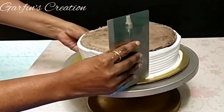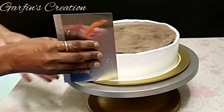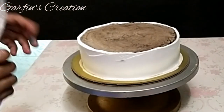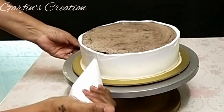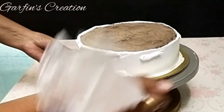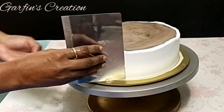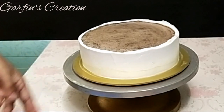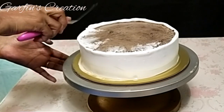Now either with a steel or a plastic scraper, smoothen all the sides round to make them even and fill in those gaps. Add extra cream and smoothen it once. Then with an offset spatula, pull the cream inside towards the center of the cake.